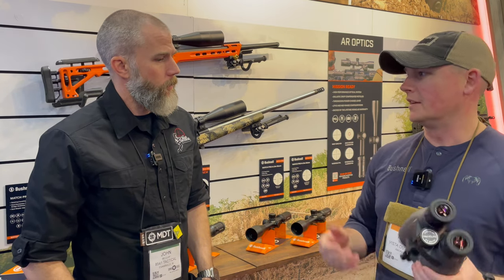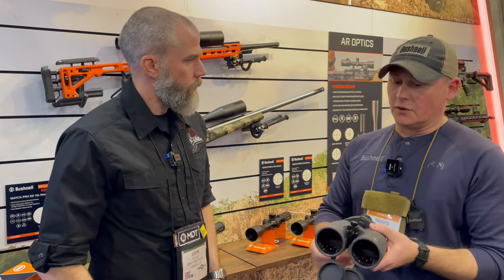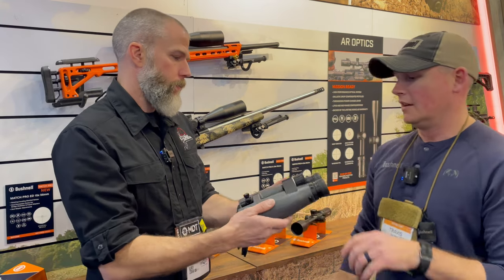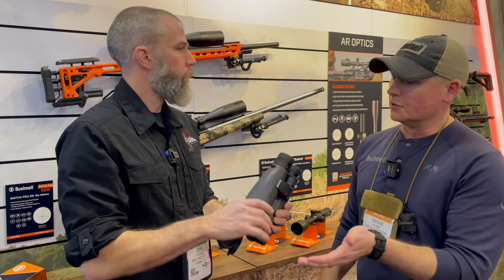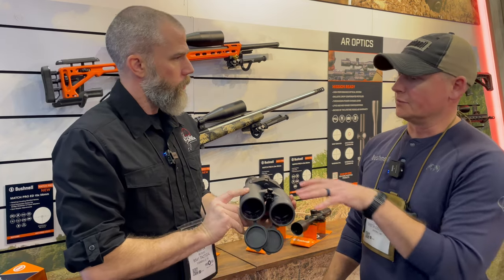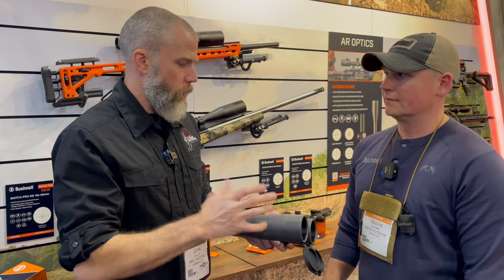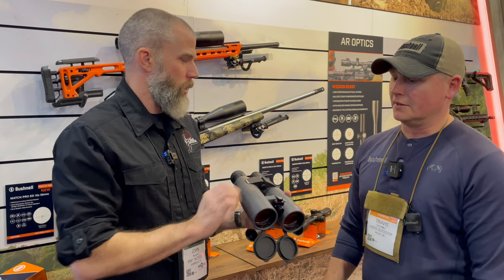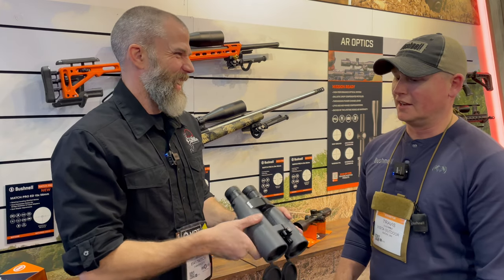In terms of weight, it's similar to the Forge — fairly heavy. It's a 15x56 with Abbe-König prism sets, which tend to be a little heavier, so we assume you're going to mount it on a tripod, which is why we've added those features. It also has two hinges, so it's less likely to be damaged if you knock it off the ground — we've had plenty of people knock over tripods with Forges and they usually do well.